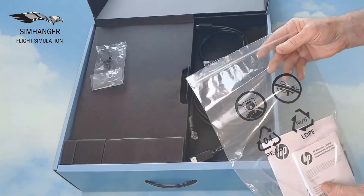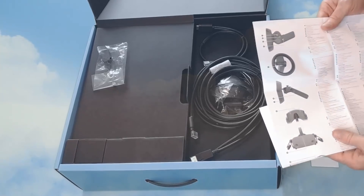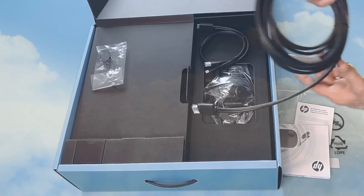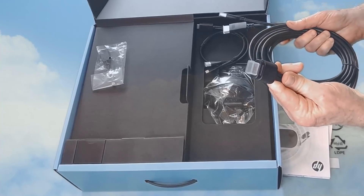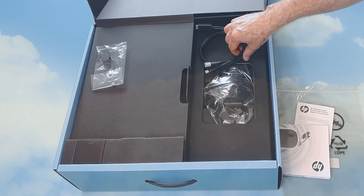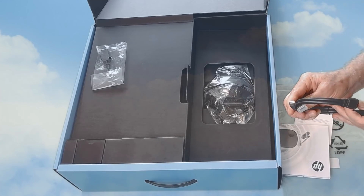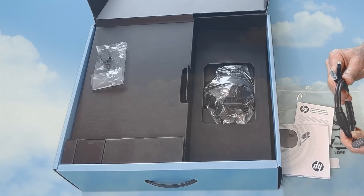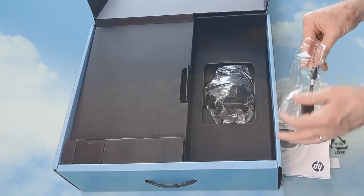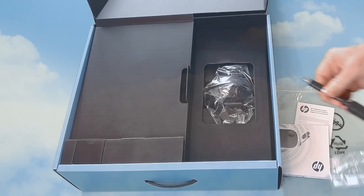In the box we've got the standard paperwork, warranty and a very basic set of instructions and description of content. This is the main cable connection to the headset with a standard DisplayPort and USB 3 connector. This cable only comes with the Pro version. It has the same connectors with a mini DP port and is to connect to a backpack. You won't have that cable if you're buying the consumer version.